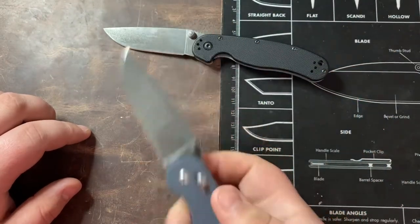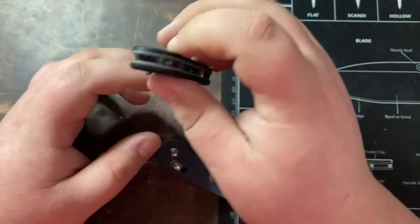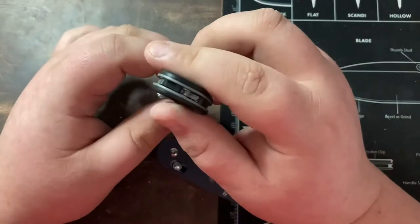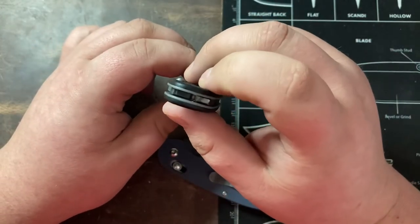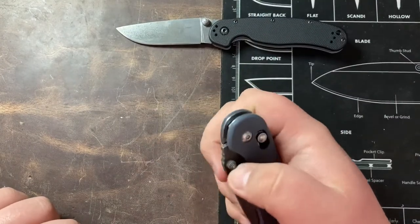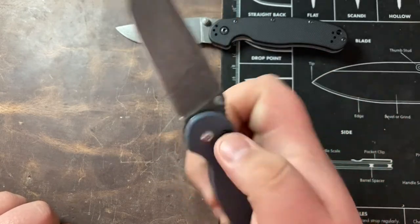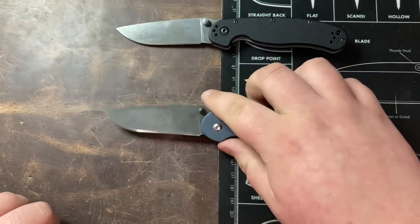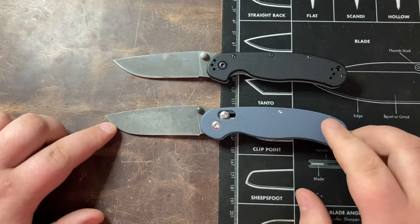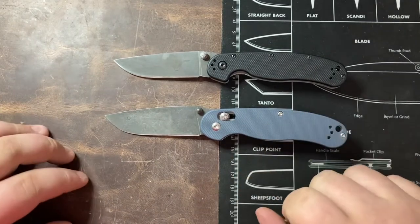The RAT 2 is running on both phosphor bronze washers and very thin nylon washers. The Ganzo, on the other hand, is running on bearings, so it's really smooth with no blade play. It drops shut completely on its own — super smooth. It's smoother than any Benchmade I've ever had. The use of bearings on an axis-lock style knife makes for a super smooth deployment and a super smooth close.